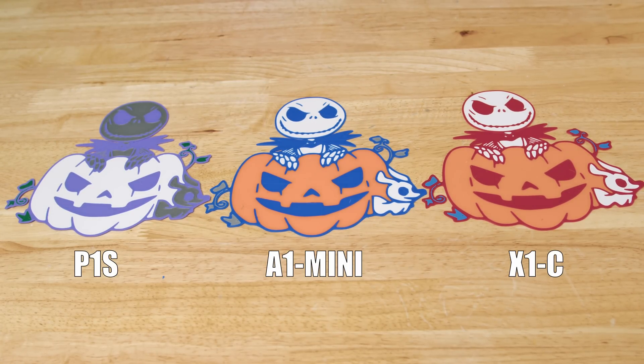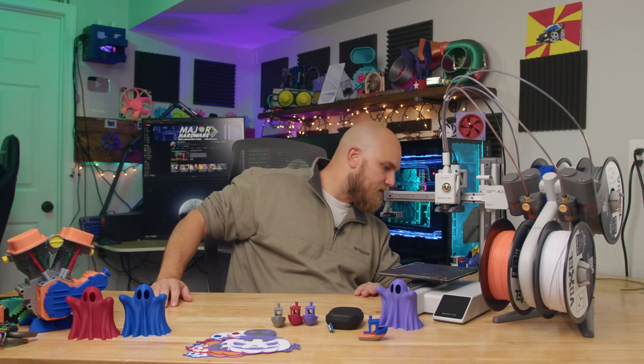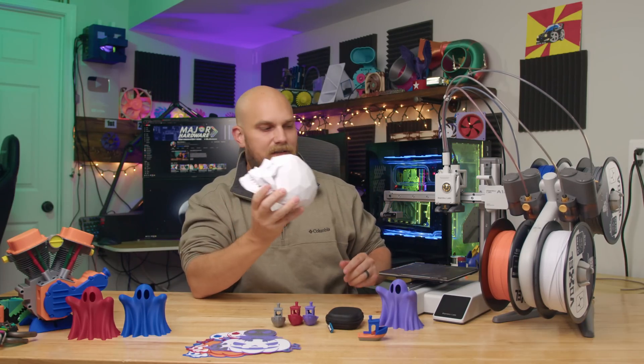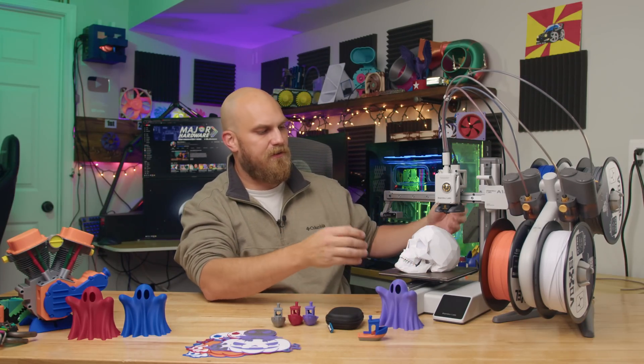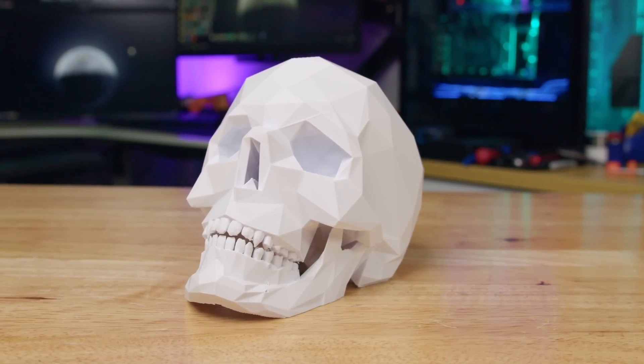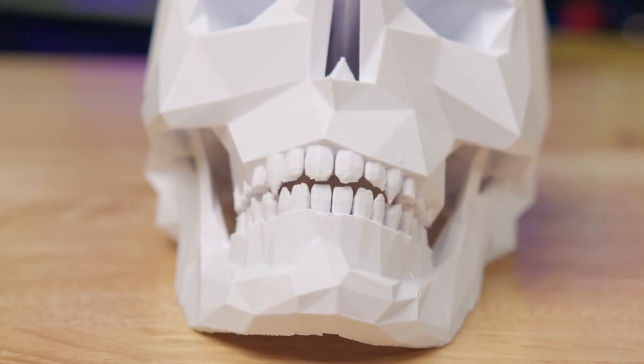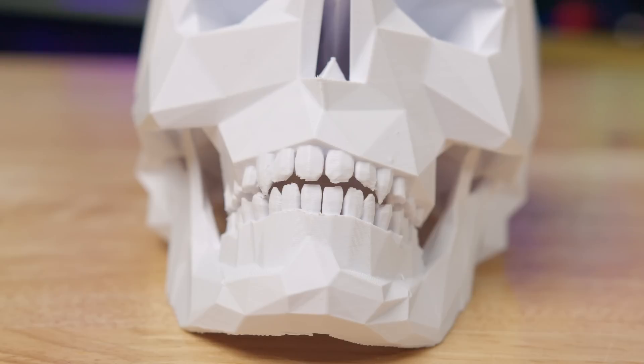I thought this comparison was pretty eye-opening — seeing what a $299 machine could do compared to the $699 P1S and the $1,200 X1C. Adding the AMS system for multicolor increases the cost, but it also increases the cost for those other machines as well. I also printed a skull just to see how well it handled a larger model and to see if there were any adhesion issues across the build plate. No issues — it printed great. Even the little teeth came out exceptionally, and those required a lot of support. The support came off easy.